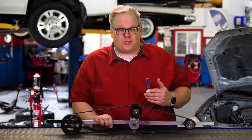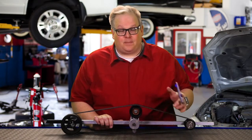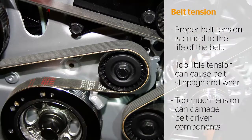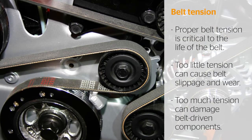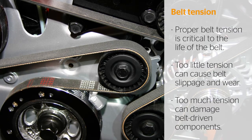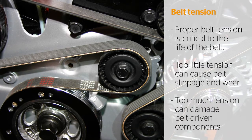The proper belt tension is essential for the life of the belt, the pulleys, and also the components on the drive belt system. If there's not the right amount of tension, the belt's going to slip and it's going to wear out. If there's too much tension, you could cause damage to an alternator or a power steering pump.